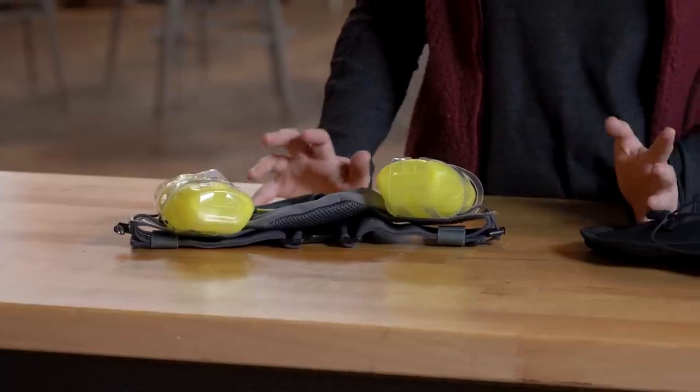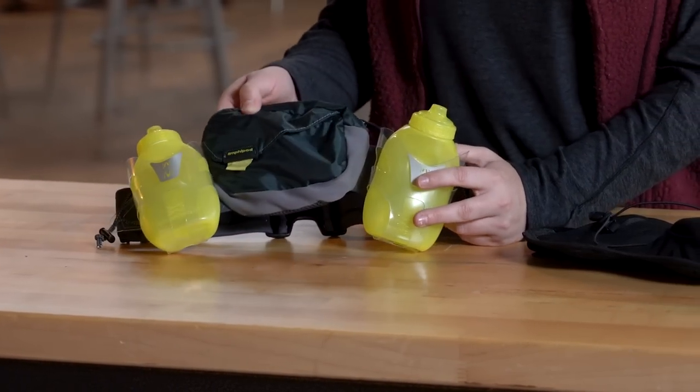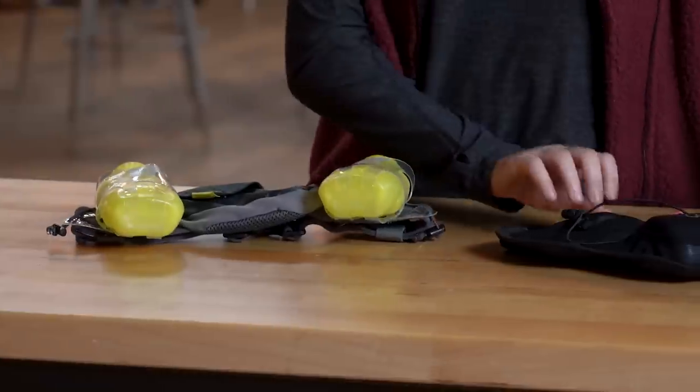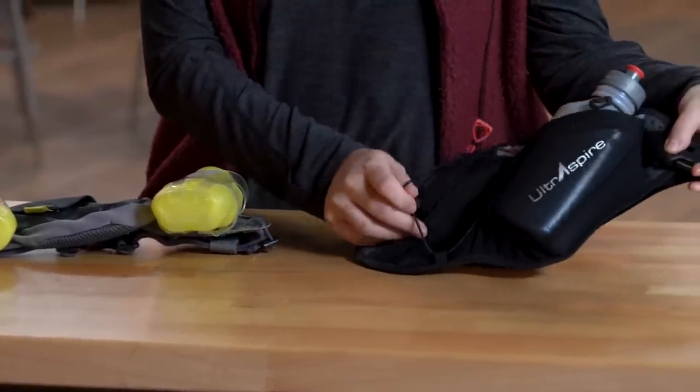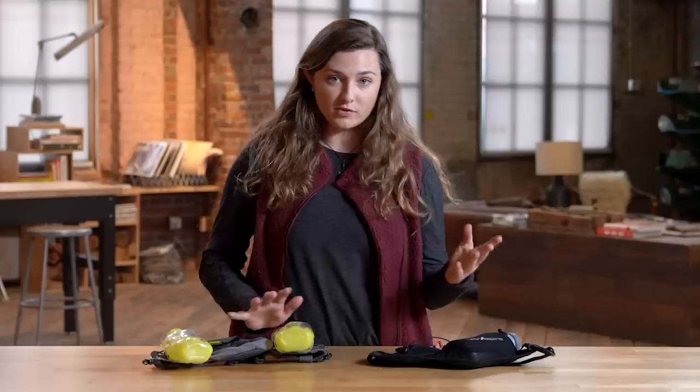Waist packs come in a variety of sizes, ranging from smaller ones like this where you might be able to stash your phone, keys, maybe a snack, to larger ones like this where you'll encounter a cinch cord and you can stash an extra layer.